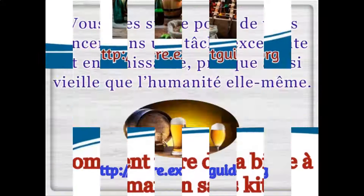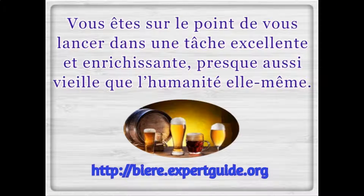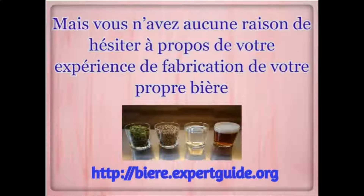How to make beer at home without a kit. You're about to get into an excellent and rewarding task, almost as old as humanity itself. There's no reason for you to have hesitation about your experiment of making your own beer.